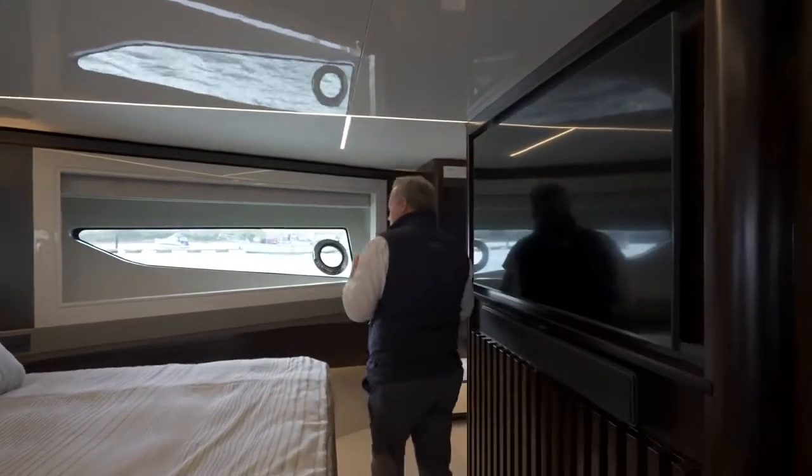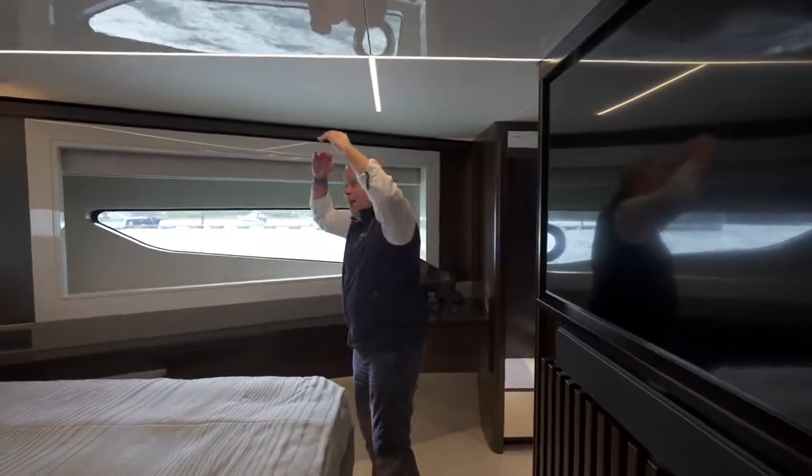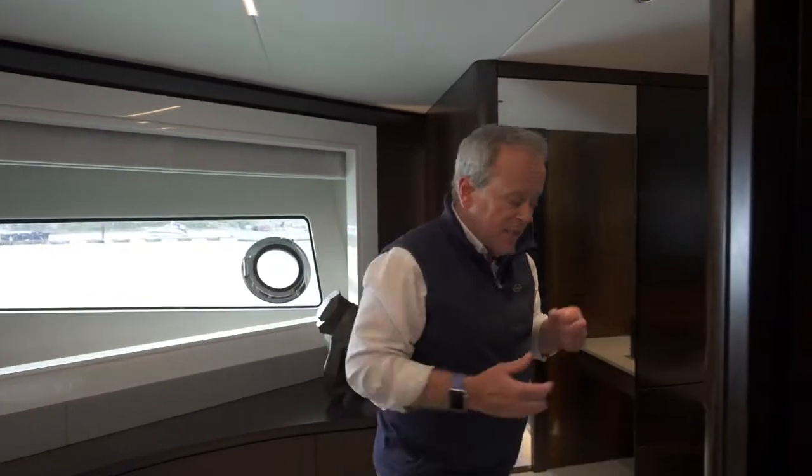In every area we've been, the height and breadth you feel is key. Remember, this is the VIP cabin — now let's go and look at the other two guest cabins and the master.